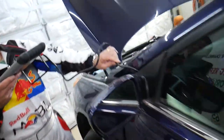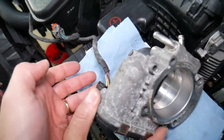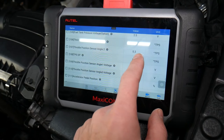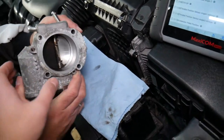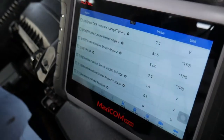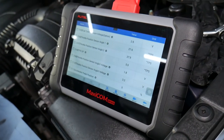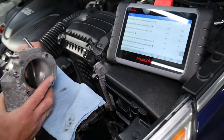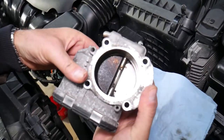Now let's go outside and also test the throttle body. We have it connected to the wiring harness. At rest, the throttle body reads about 5.2 to 5.3 degrees angle. When we move it by hand all the way open, it goes up to about 88.7 degrees. At about 45 degrees you can see it moves proportionally on the scanner. So you can definitely test whether your throttle body is working correctly with this scanner.